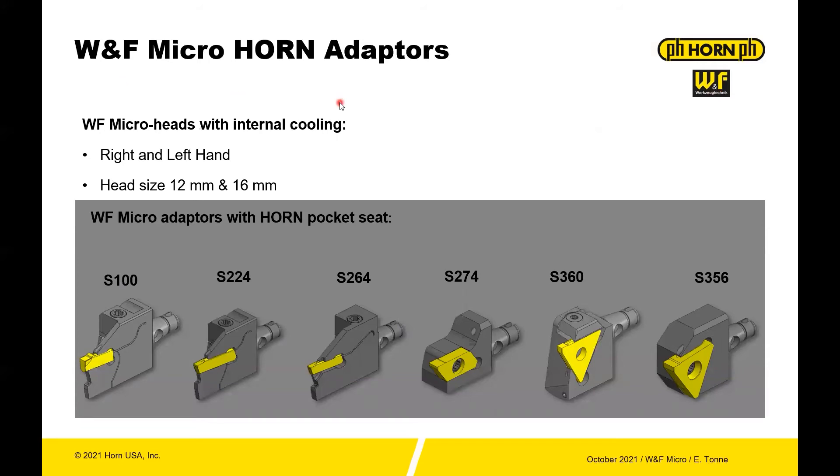You also have different head configurations with Horn pocket seats. So if you're already using Horn tools, you can adapt these to the WNF Micro adapters for the S100 inserts, the 224 inserts, the 264, the 274, the 360, and the 356 — so a lot of options for tooling just on the Horn side.